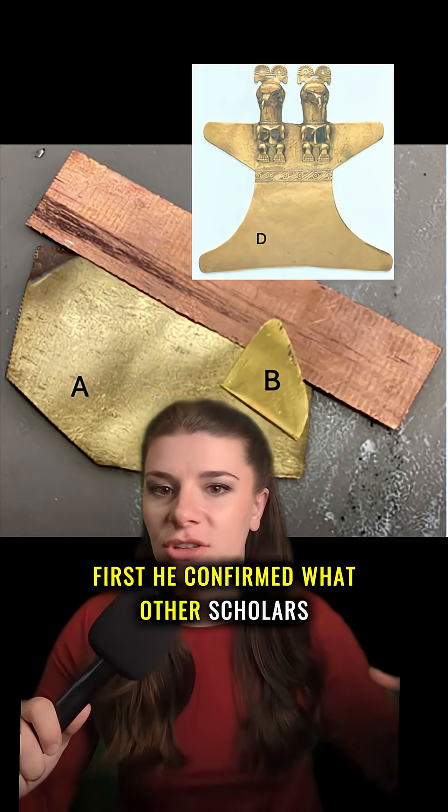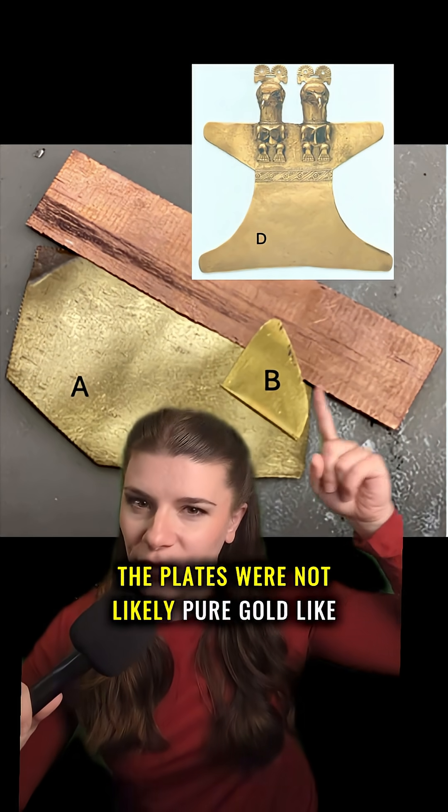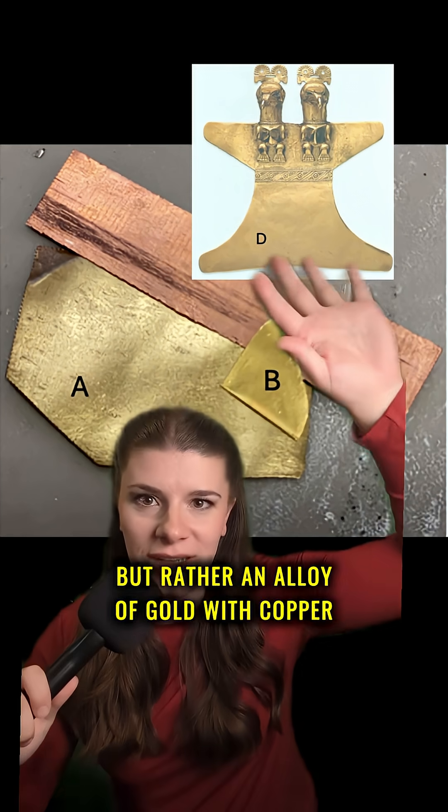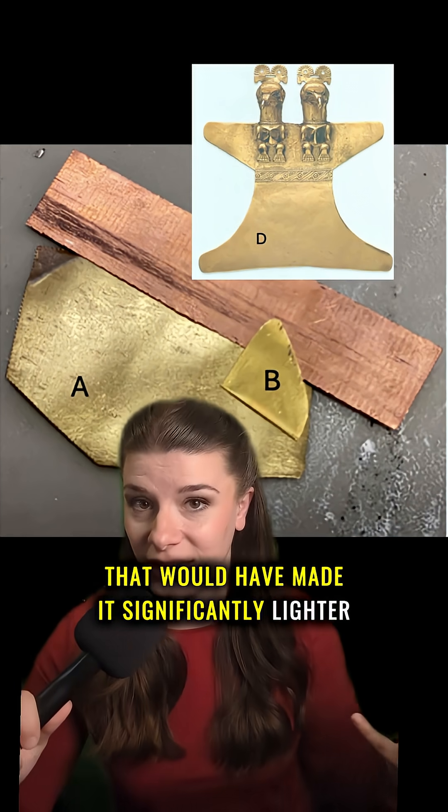First, he confirmed what other scholars have previously suggested: the plates were not likely pure gold, but rather an alloy of gold with copper and silver that would have made them significantly lighter.